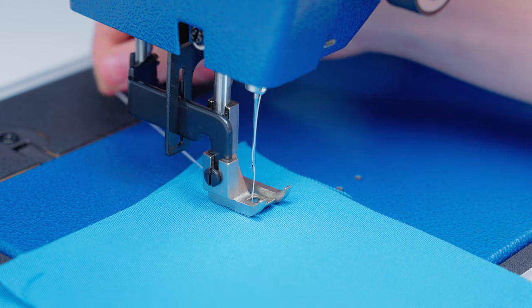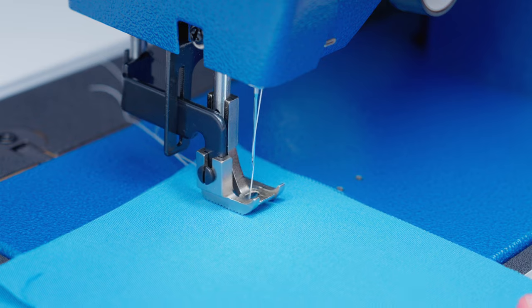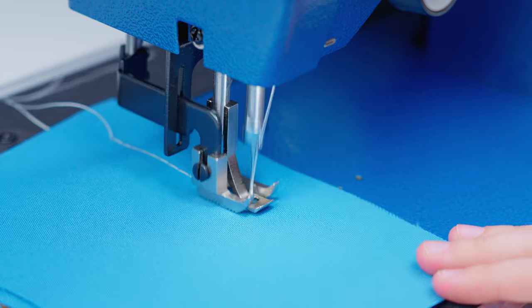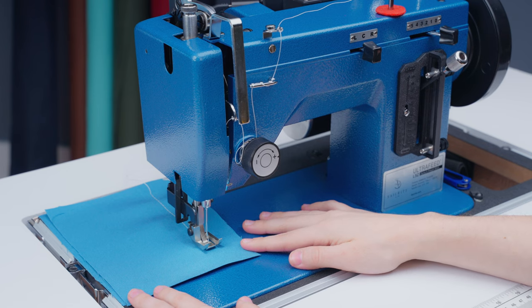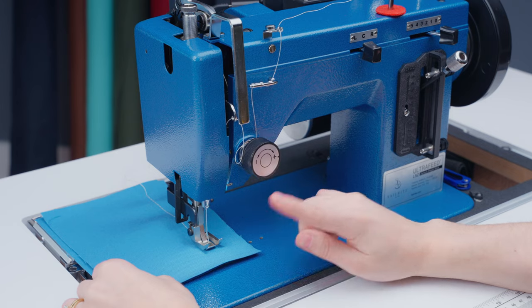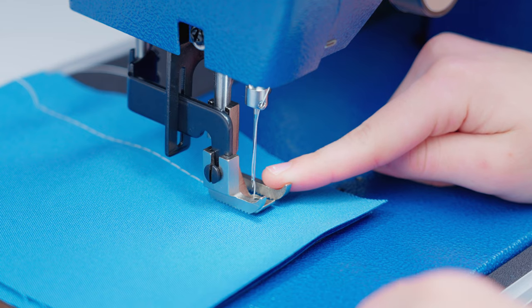Once you've sewn a few stitches, you can let go of the loose thread ends. Now we're going to sew a line of stitches to see our stitch tension. Once you have your line sewn, pull the fabric out and check both sides of the stitches. An important tip for taking your fabric out of the machine: first, make sure that your needle is not buried in the fabric or you won't be able to get your fabric out.